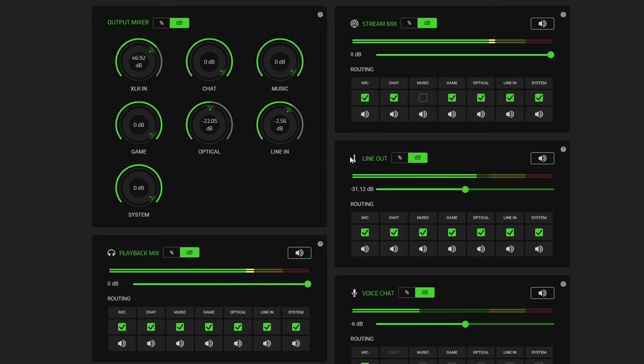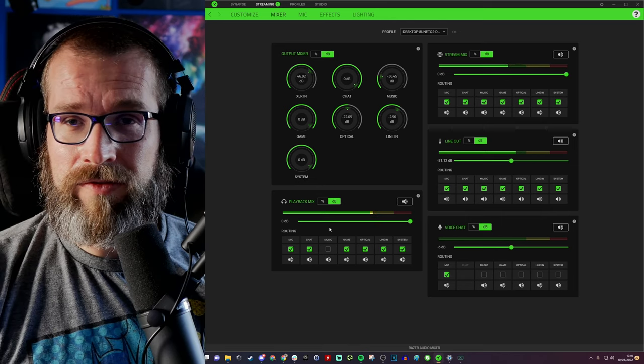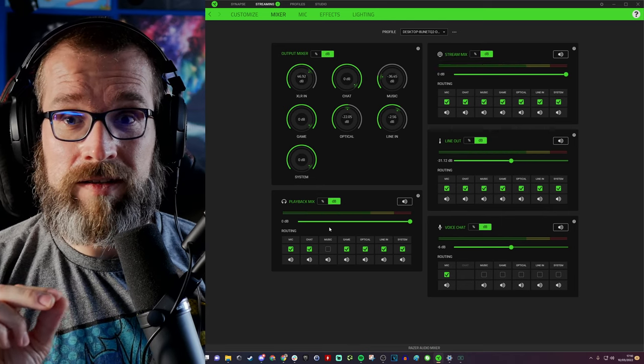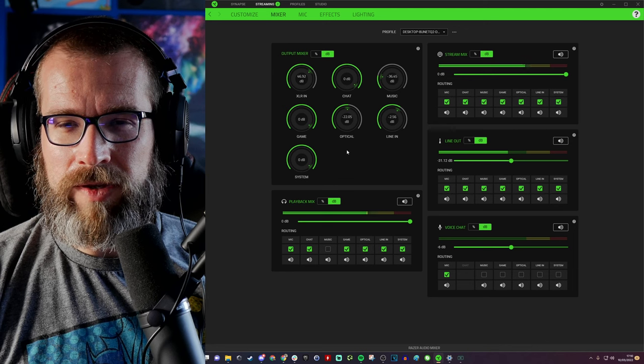The other way around, you could use something like Harris Heller's stream beats — copyright-free music playing at a low level in the background for your audience on Twitch, while you don't hear it so you can focus on game audio like footsteps. This kind of routing system is very clever — I've seen something similar before with Elgato's software for its microphone. Razer has something very similar now with this mixer system.